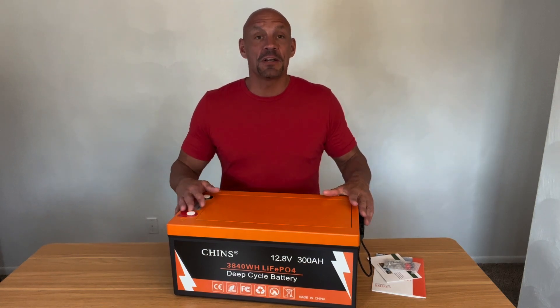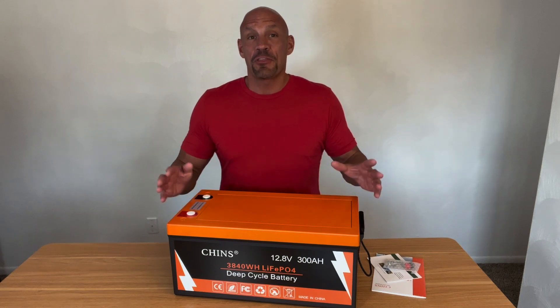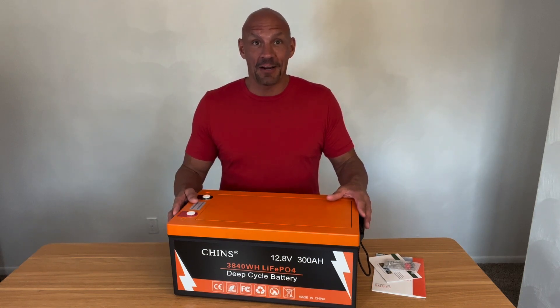Hey guys, Scott here. Today I'm going to do a quick review of this Chinz Lithium-Ion 300 Amp Hour Battery.